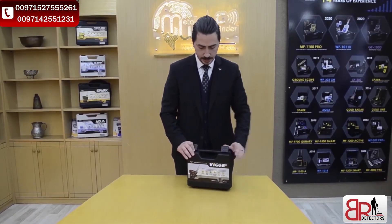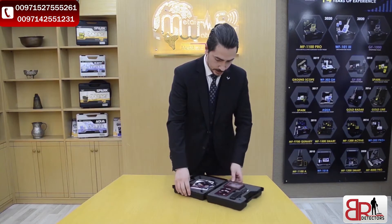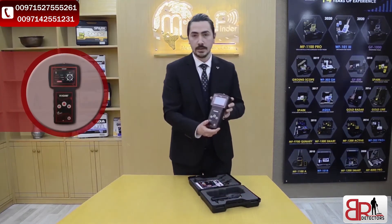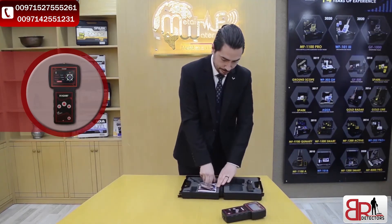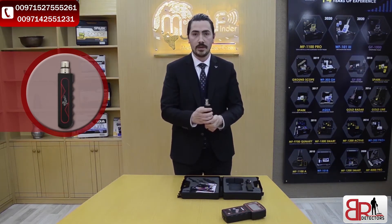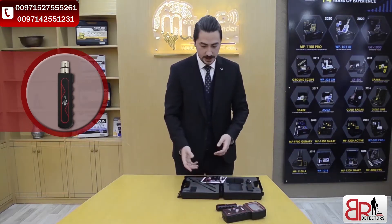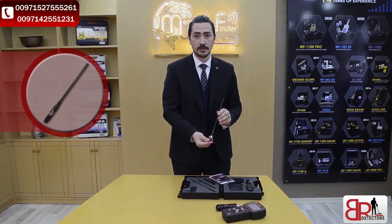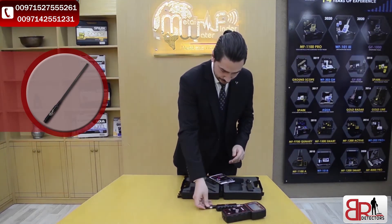Now we're going to open the case. We've got the main unit and the accessories. Here we've got the main unit of the device, and the grip to handle the device, which provides free rotation. It's so easy to use. And here we've got the transceiver antenna to transmit and receive the wave from and to the ground.